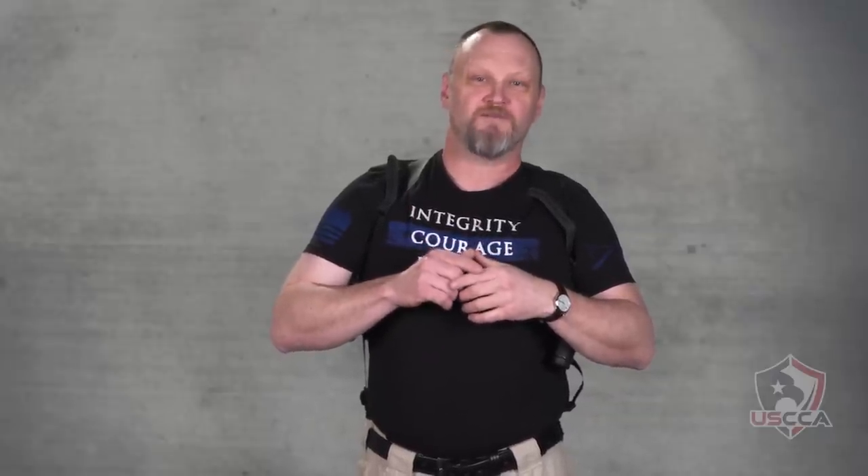If you like these videos, please share them with all your friends and remember to subscribe to this page. I'll give you more great information every week.